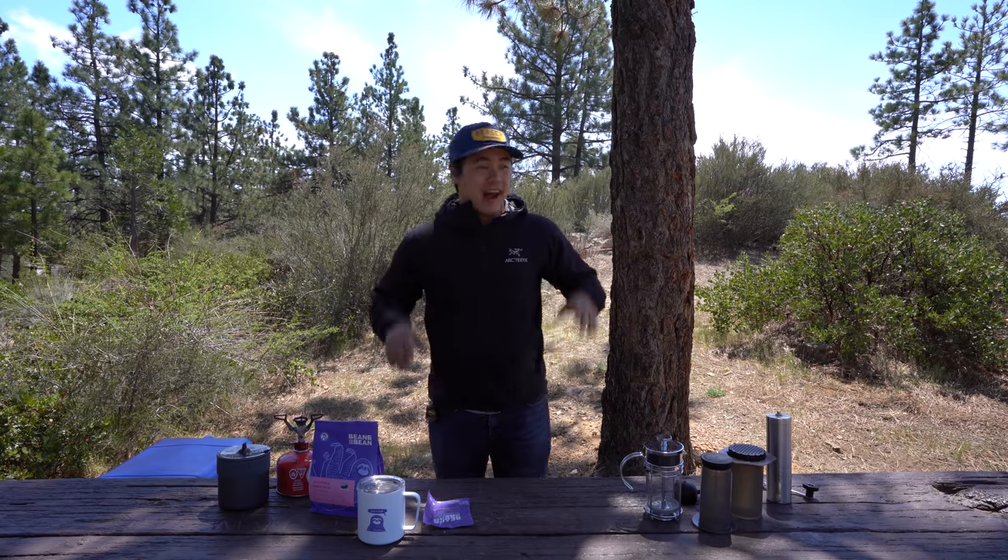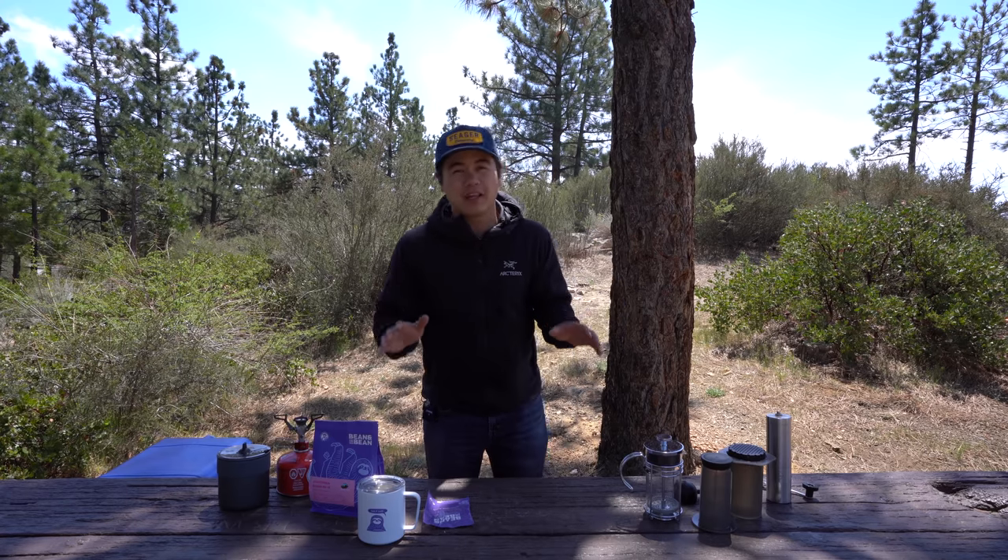Maybe fan is an understatement — I love coffee. And one of my absolute favorite places to drink coffee is in the outdoors, and specifically while I'm camping. So today I'm going to be talking a little bit about my personal favorite methods for brewing camp coffee and how you can elevate your next cup of camp coffee to bring it to the next level.